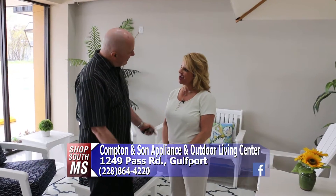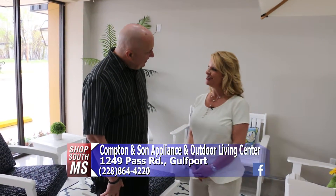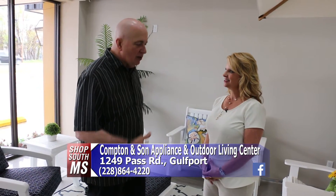Today we're back at Compton & Son Appliance and Outdoor Living Center on Pass Road and Gulfport with my dear friend Jill Compton. It's that time of year — people are starting to think about spending time outside, and when you need the stuff to do it, this is the place to come. They have a lot of furniture and they're going to introduce all of it today.